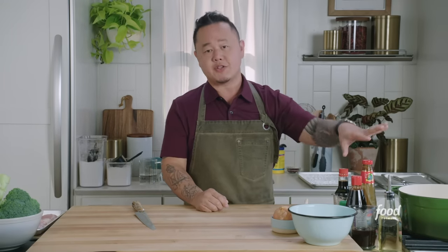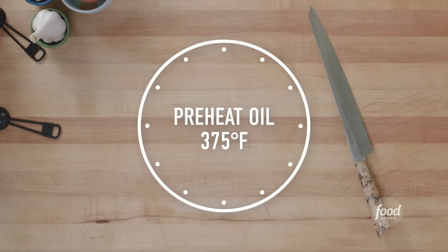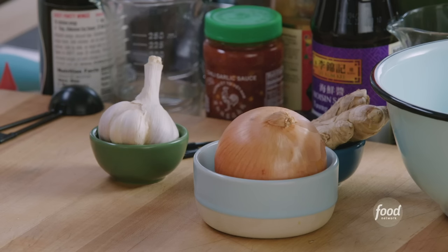There's going to be a little bit of prep here, but the first thing you want to do is get a fryer ready. I've got oil in a Dutch oven — preheat that to 375 degrees. We're going to do our vegetable prep first, then make our sauce, prep our chicken, and then stir fry it all up. It's not as hard as you think.